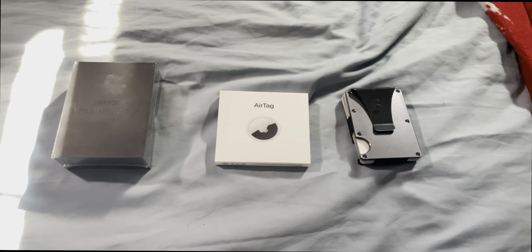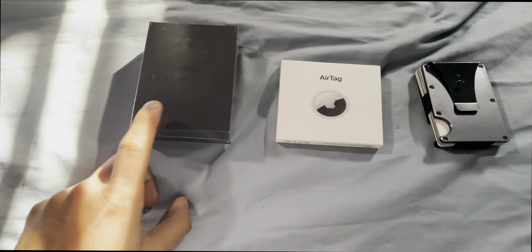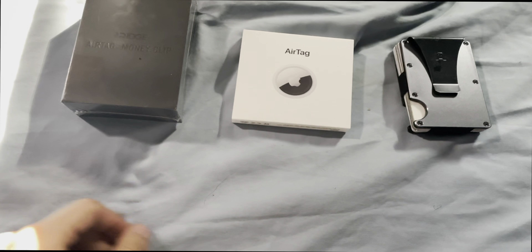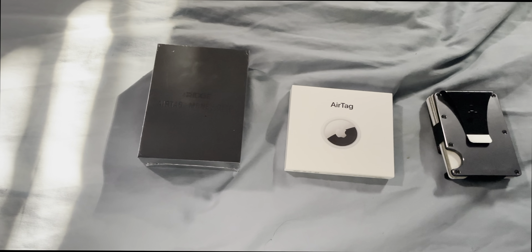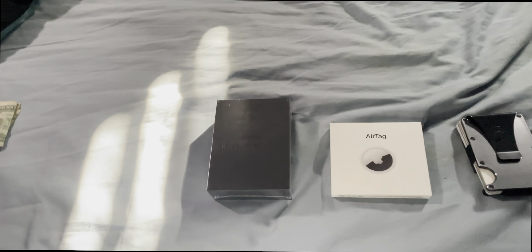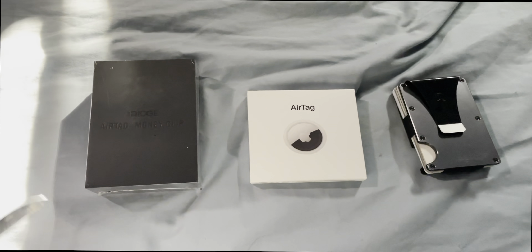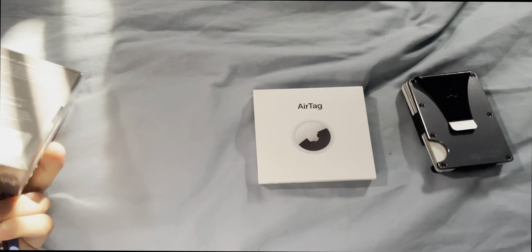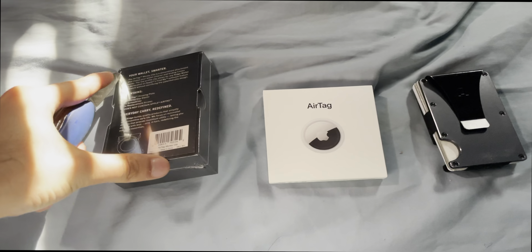Hey, what's going on guys, it's Raj here. Today we have a brand new clip for my wallet, and it also has the capability to have an AirTag on it. So I decided to get another AirTag, and today we are going to be taking a look at this and modifying my wallet, which has the existing clip.